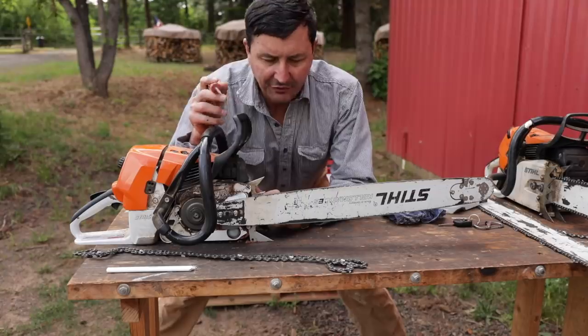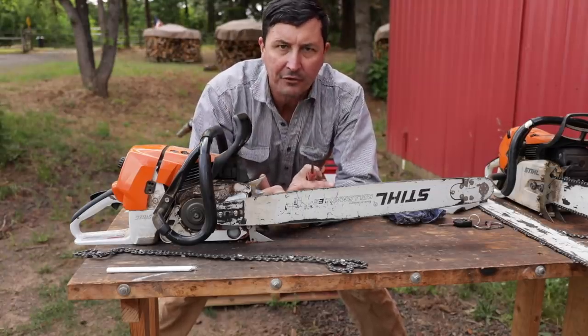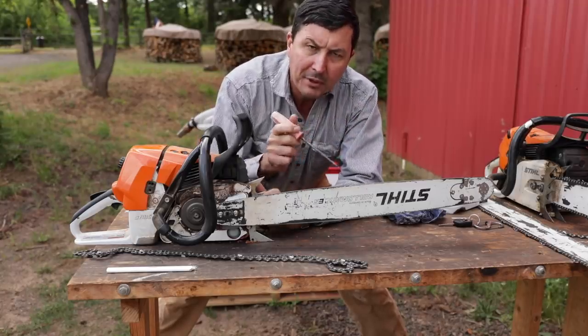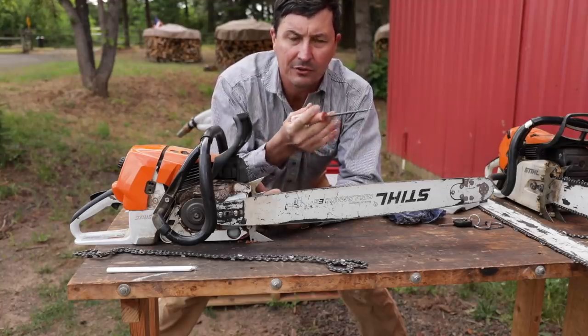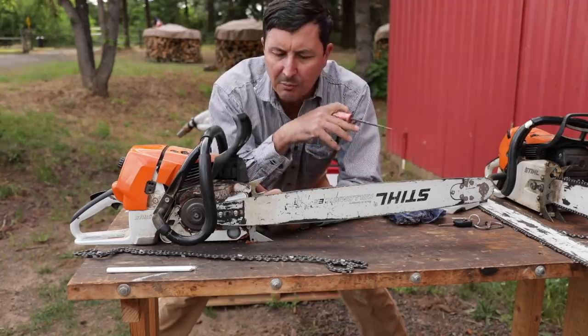An interesting fact about chainsaws and chainsaw bars — what we're finding is that guys who hand file their saws, meaning with a round file, typically tend to wear out bars much quicker than guys that replace chains with chisel ground chains or with machine ground chains. And it's got nothing to do with the process.